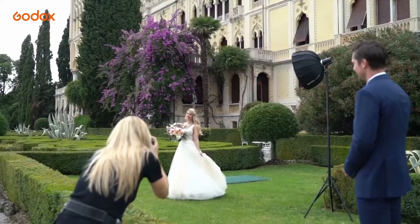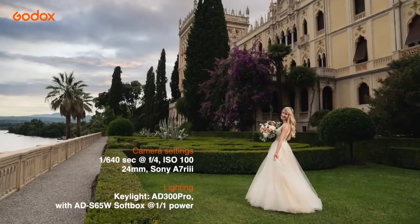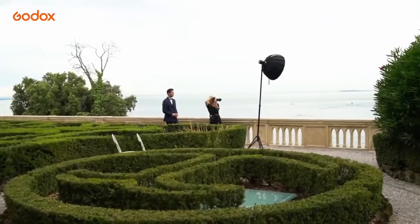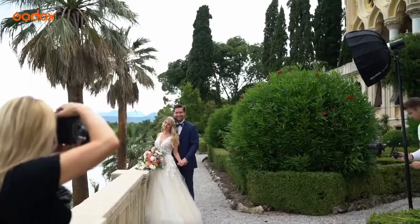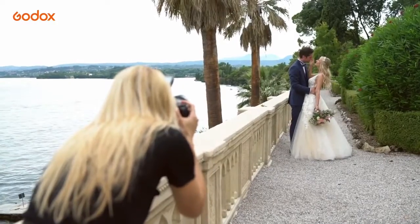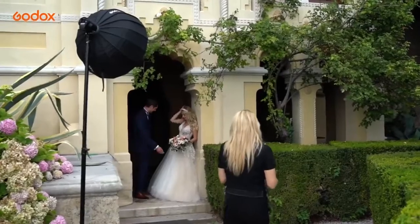My goal is for all my pictures from the day to blend in with the natural light shots so there is a consistent look in the wedding album. For that reason I often use high speed sync, which gives me more freedom in my choice of aperture and depth of field, and I'm carefully balancing the ambient light with the flash power to ensure a harmonious blend of the two.